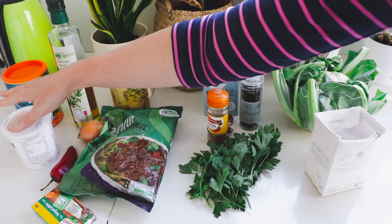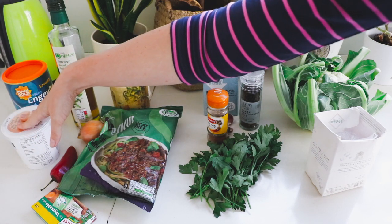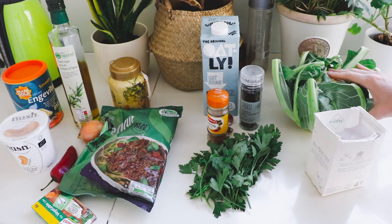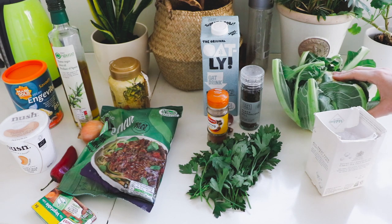And then on the top, normally we use sour cream, but I'm going to use this vegan yogurt. First things first, I'm going to put the cauliflower into some water and boil it until it is done.